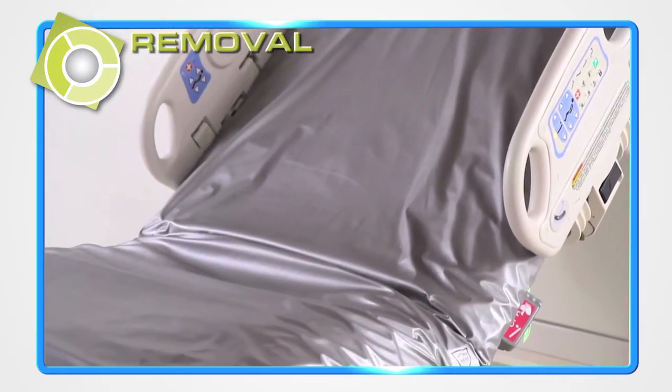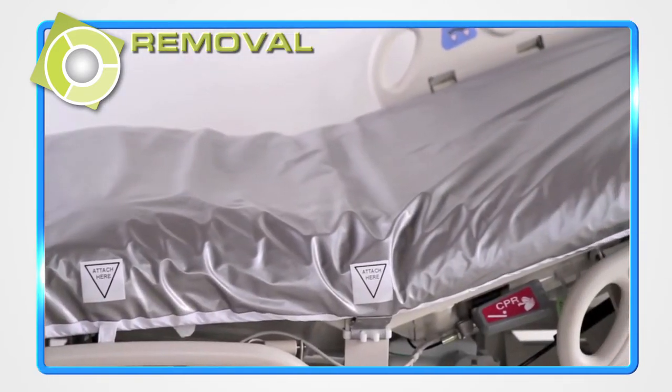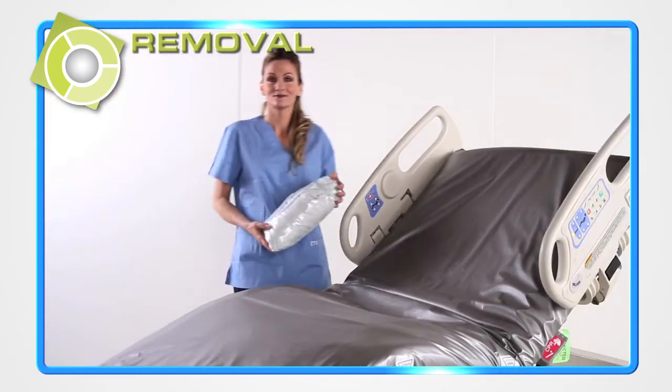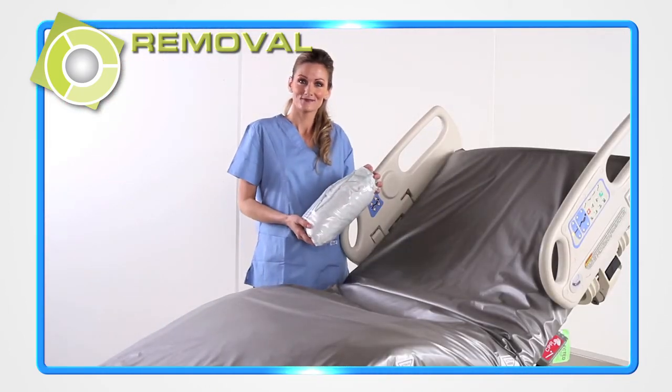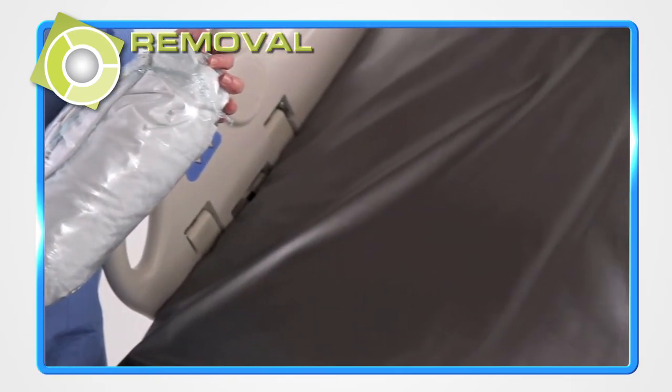The bag dissolves in the laundry process. The cover is laundered. Finally, the clean cover is turned inside out, rolled up and shrink wrapped, then returned to the health care facility ready to use again.